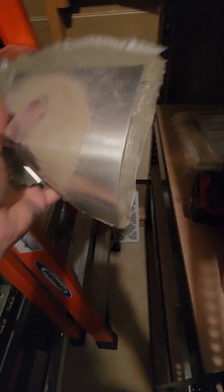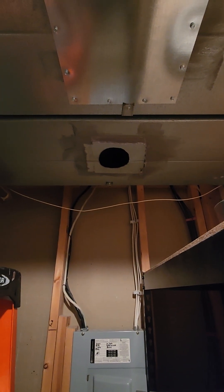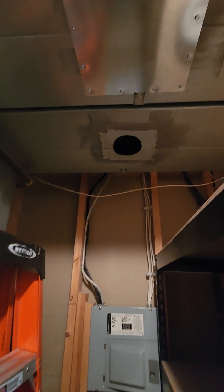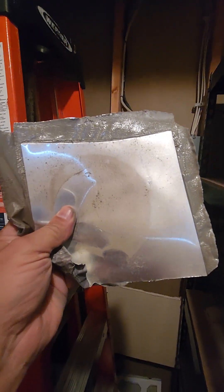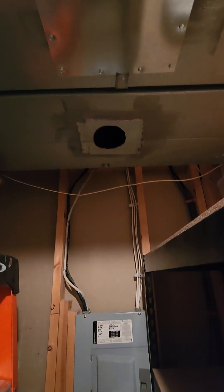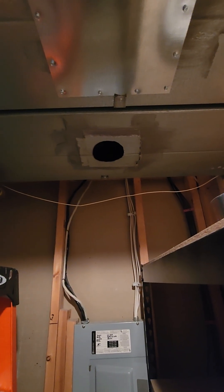Over here I can see they used some metal tape, they used Pookie, and then they used the cheapest, flimsiest metal they could get. I'm going to pull this down — this stuff is so flimsy I can bend it with my hand. The standard states that you are supposed to put a patch on the duct using the same gauge of metal that you took out or even thicker. This is actually less thick than the actual ducting itself, which is typically 26-gauge galvanized steel, and that is not what they used here.